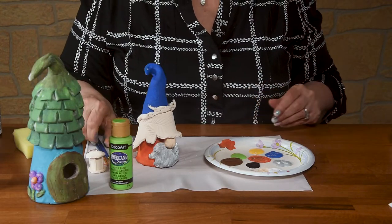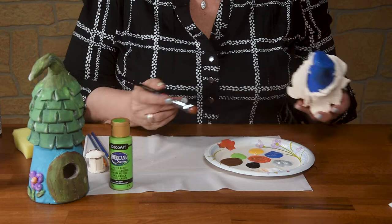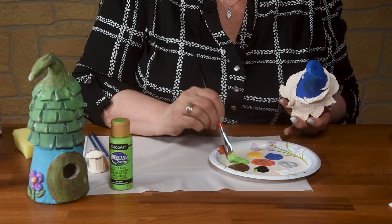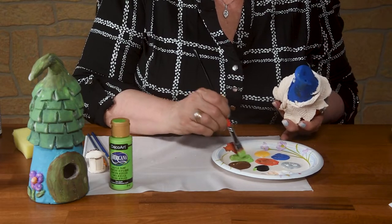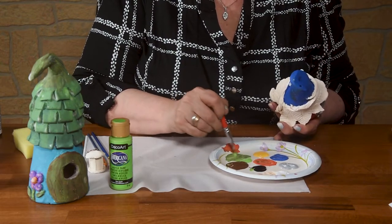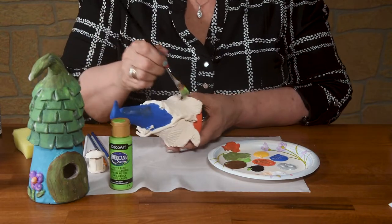The next thing we're going to do is paint the leaves, and we're going to do some double loading of our brush but also a little bit of dry brushing. I want green, but I want it to be a little bit darker, so I'm going to pick up a tiny bit of black and mix it in. You can see how a little bit of black goes a long way. Bring in some brown, and then I'm going to come in and paint the leaves up.